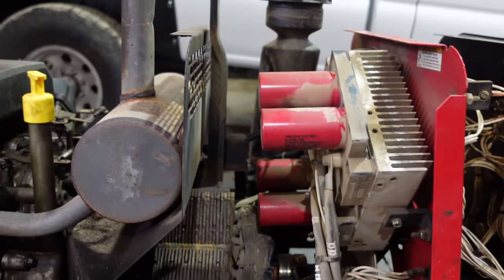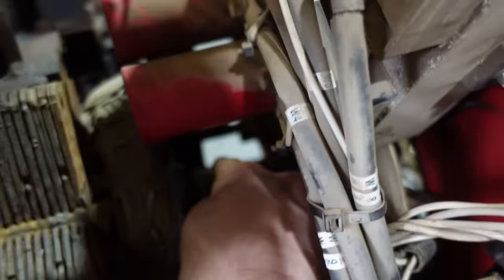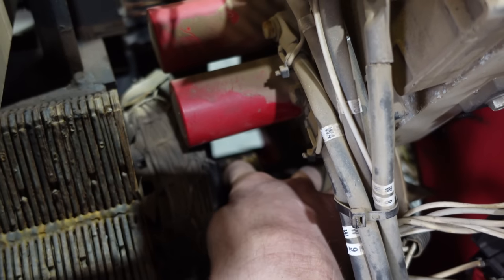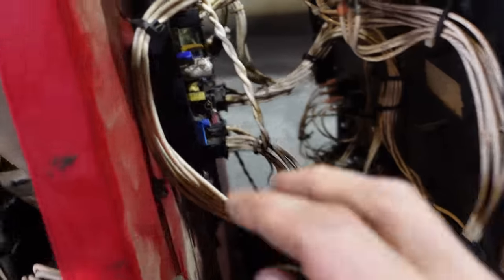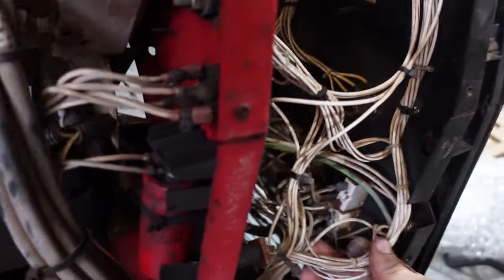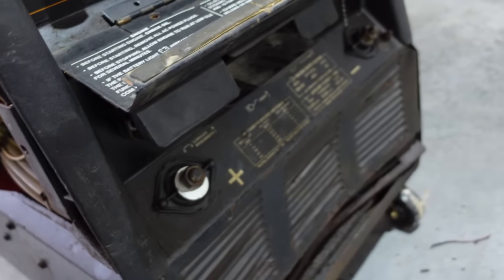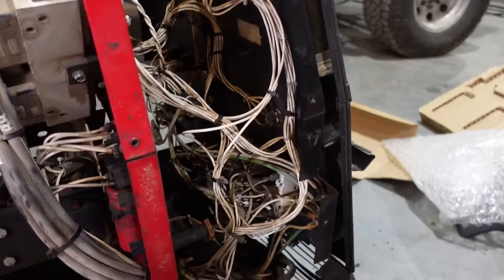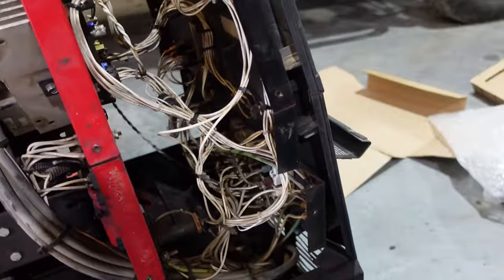I opened it up and blew it clean. Honestly it's in pretty good shape. The brushes aren't worn, the commutator bars aren't all worn, nothing looks burnt, it wasn't even really dusty to blow off. I'm gonna look visually — I think that's a capacitor that's all corroded, that's probably not good. But I don't see anything burnt or obvious. Before we get into it too deep, I gotta run to VNR and get some welding cables so I can try it out. I don't have any cables big enough.